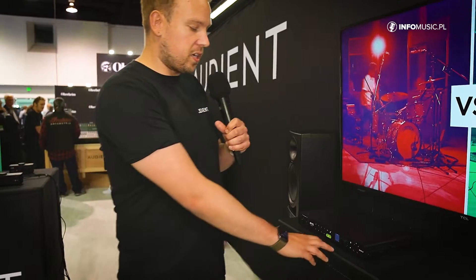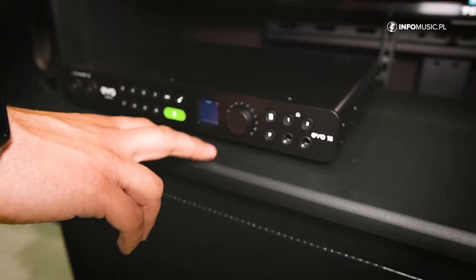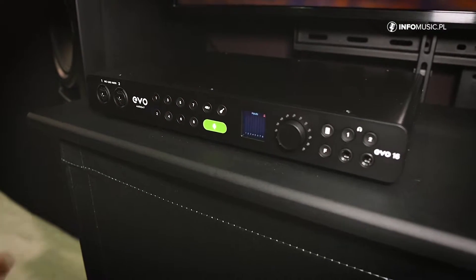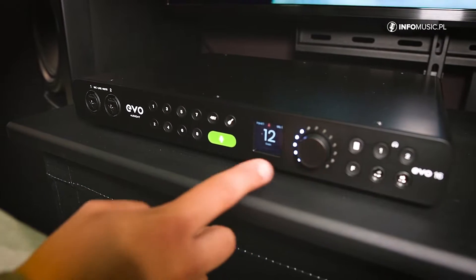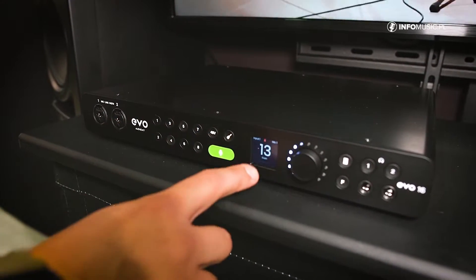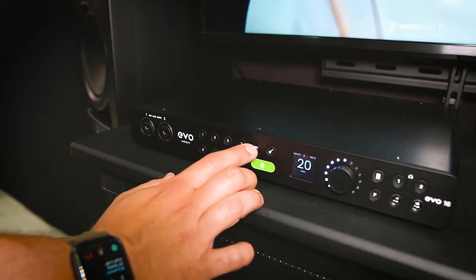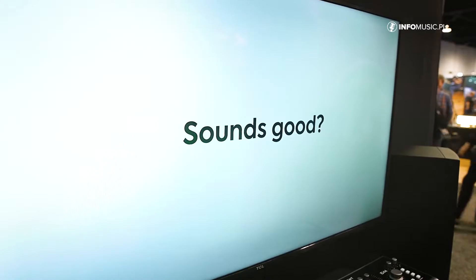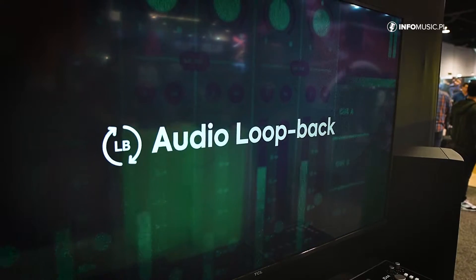The next thing I want to talk about is — as you can see — we have a high-resolution LCD screen on the front here. What you'd expect to find on here is probably metering, and yes, you can. But we've also taken it so much further with our Motion UI control system. This is designed to be a fully immersive experience for the user. So as you can see, I press channel one, it tells me exactly what's going on with that channel — my gain level right down to the decibel, what input I'm using, and the channel name I've named it. It also provides an independent meter. If I turn on phantom power for that channel, it will tell me that phantom power is on, so I can always know what's going on with my signal flow and my audio.